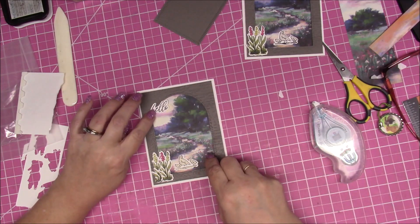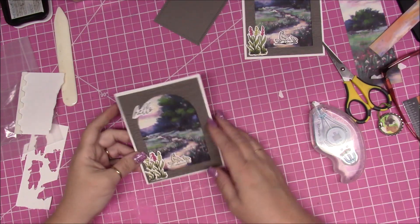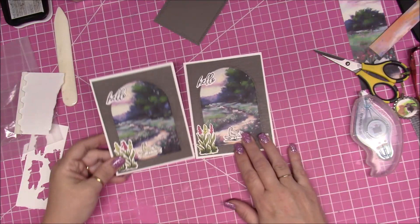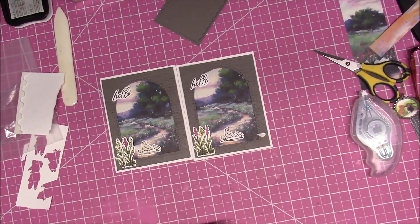That is how we made our third card and I hope you enjoyed it. I will be back with card number four.